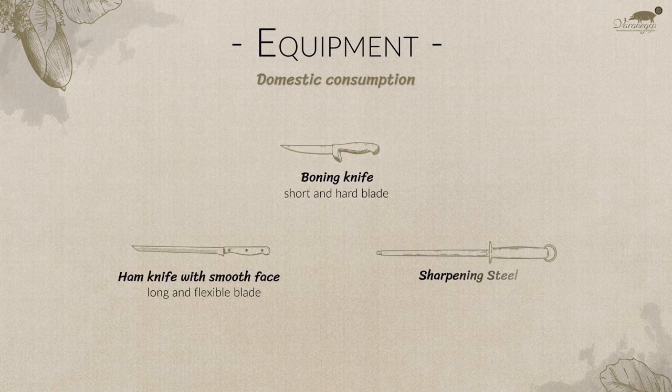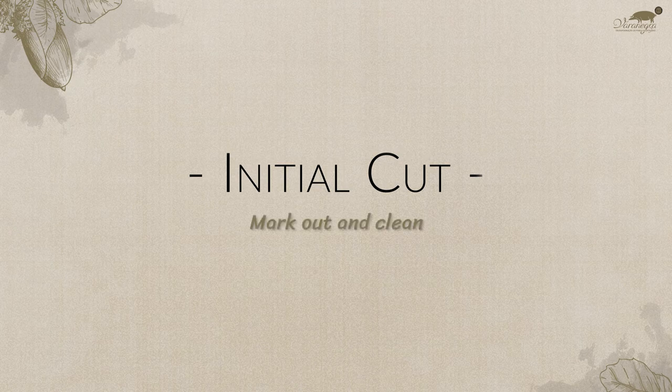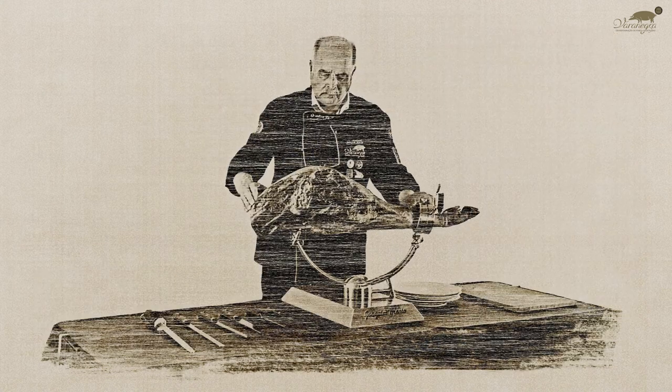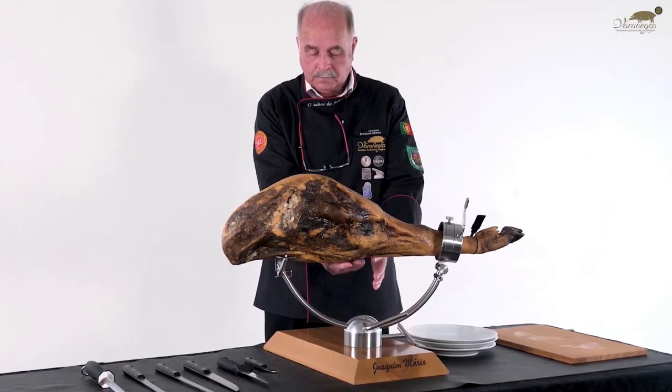Cut — to put the edge back on the blade. Initial cut: how to start? Mark out and clean. After mounting the ham in the support, it is necessary to take into account where to begin to cut so as to take full advantage of the ham.